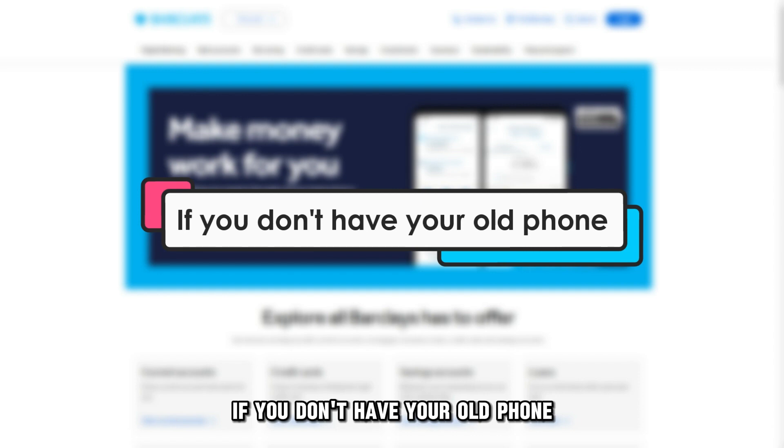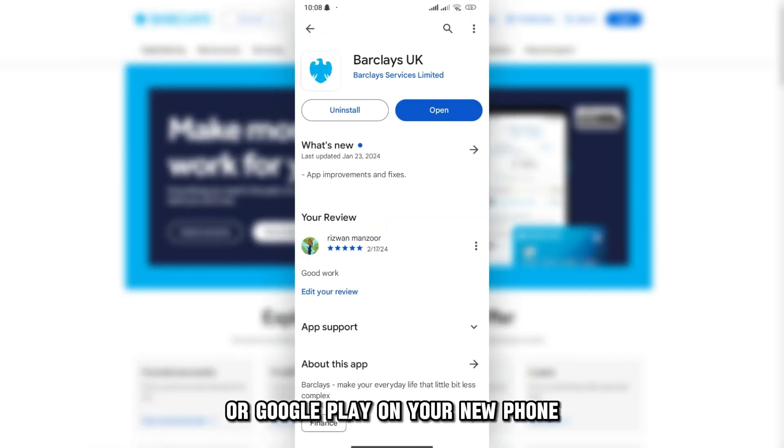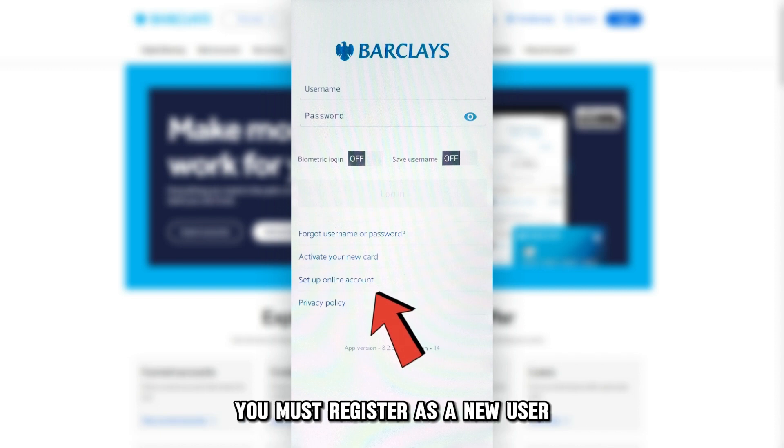If you don't have your old phone, download the Barclays app from the App Store or Google Play on your new phone. Open the app and choose Register for the app. You must register as a new user and set up your accounts again.